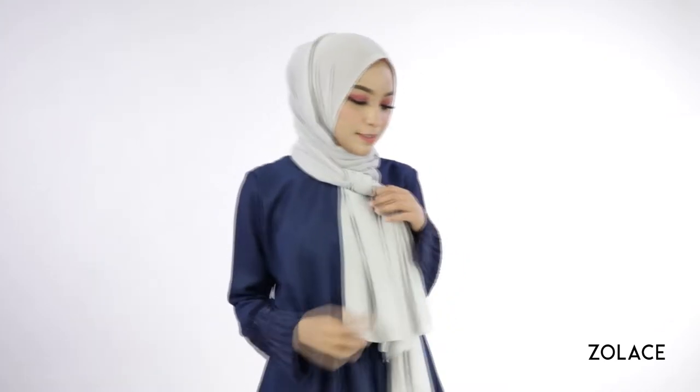Hey Solace fans! Welcome back to another edition of Hijab Friday. Today we're going to be creating a look that is super fast and easy and will ensure you have lasting elegance.